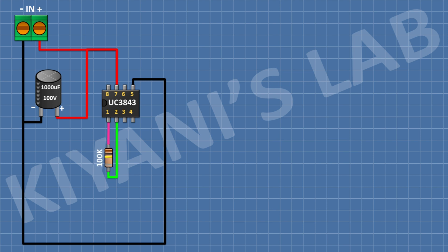After that I'm gonna connect a 100K resistor and connect its one pin to pin number 1 of the IC and its other pin to pin number 2 of the IC. After that I'm gonna connect a 1nF capacitor and connect its one pin to pin number 1 of the IC and its other pin to pin number 2 of the IC. After that I'm gonna connect a 1nF capacitor and connect its one pin to pin number 3 of the IC and its other pin to ground. After that I'm gonna connect a 1nF capacitor and connect its one pin to pin number 4 of the IC and its other pin to ground.